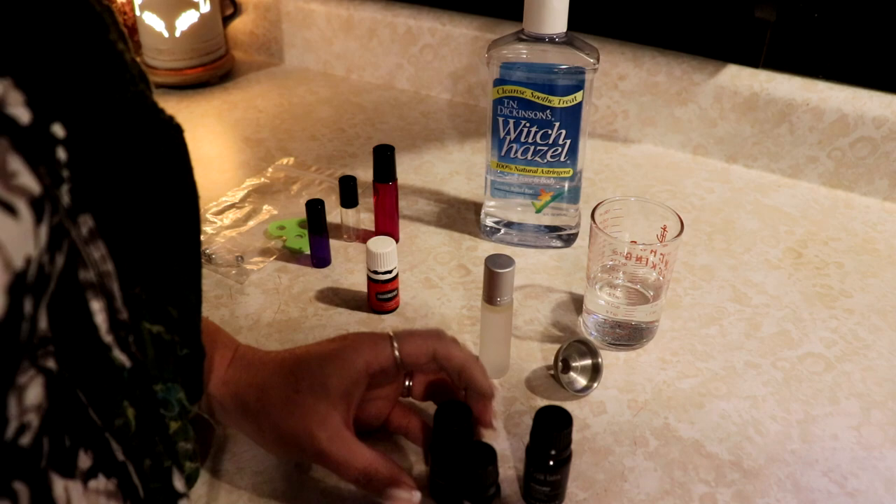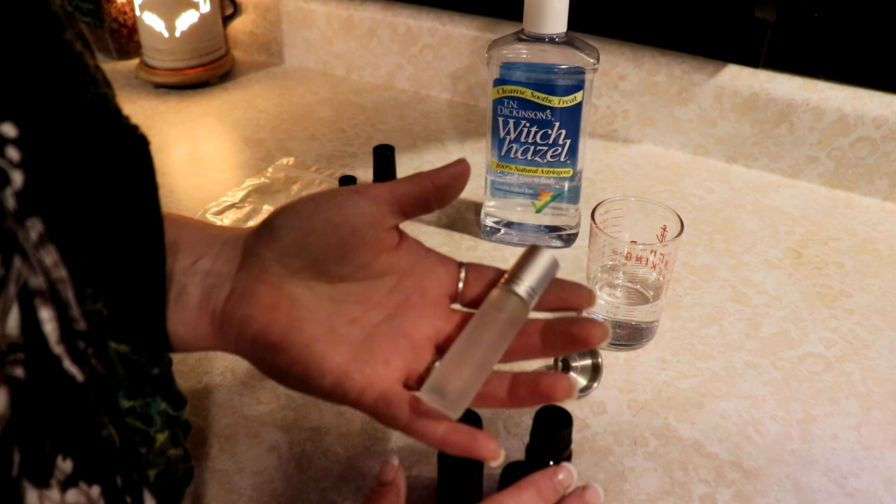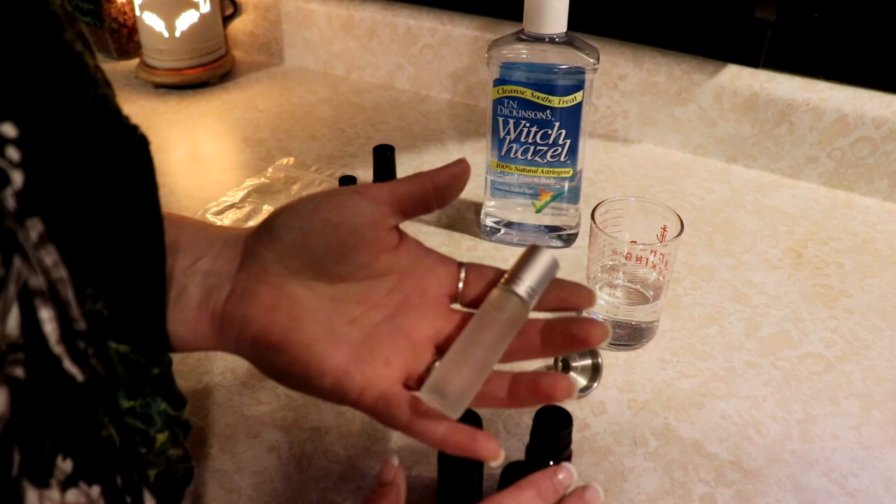And then if one is really overpowering, just kind of pull it away. And you can tell - you want to take away drops. Put more of one than the other. But that's it - a simple, easy essential oil perfume. It's all natural, and it's just lovely. I love it.